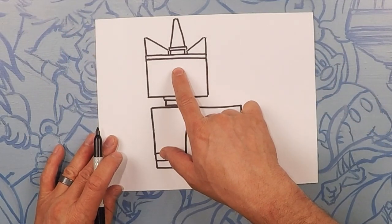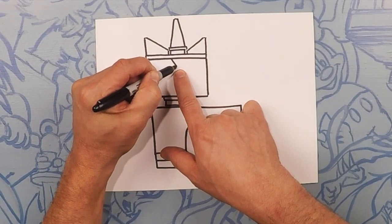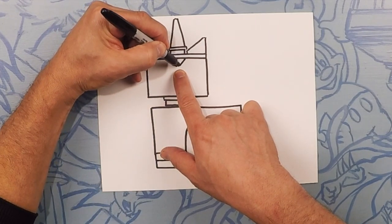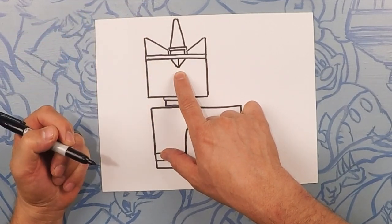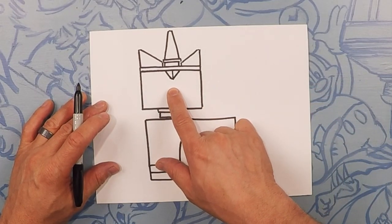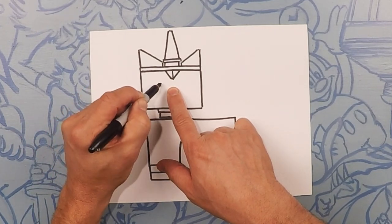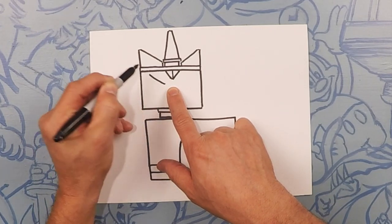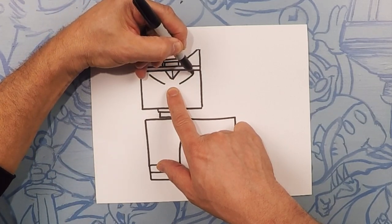Unikitty has a little triangle right here in the middle of her forehead. So let's do a little triangle going down — just like a V — and down the middle of that, put a line. Now Unikitty has these funny little eyes. Starting from about right here, draw like a diagonal going to that corner, one going that way and one going that way.